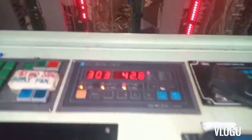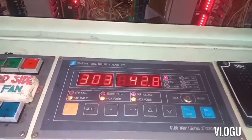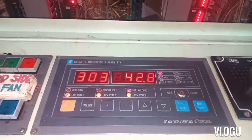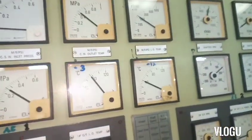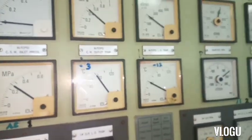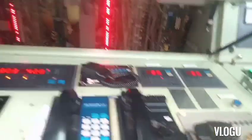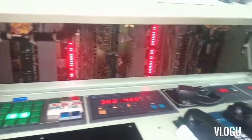Now look - the reading is 42.8 degrees Celsius. That's the reading of the new temperature sensor I connected downstairs in the engine, and also the analog meter gives 40 - almost the same, just a little bit different, but not like before. So now let's go down to put back everything and let's see if the problem is solved.